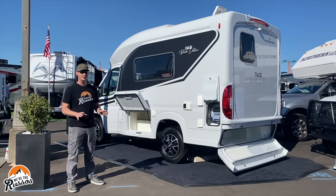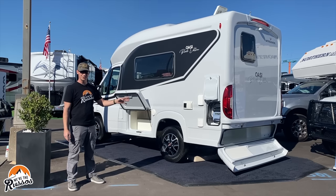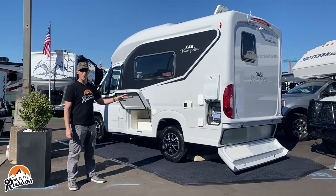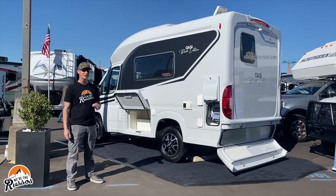This is a micro class B because it's only 17 feet 9 inches long. This is one of the smallest drivable RVs that I've seen that can sleep four and seat four.